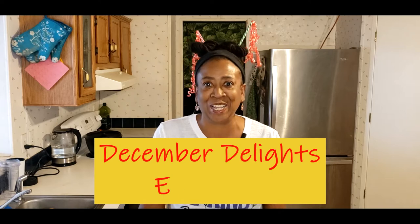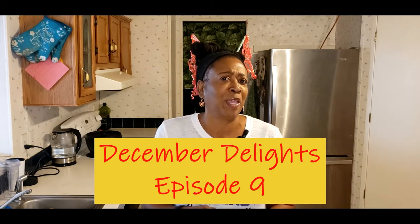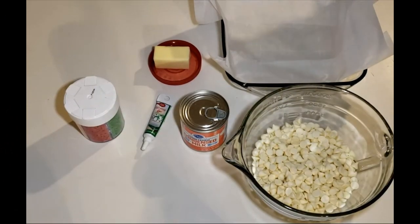Hello everyone and welcome to our Arizona Homestead. In this episode it's another December Delight — this is episode number nine. You might have to make this for that special someone or your family. This fudge is for the Grinch — yes, today we're going to make Grinch fudge! Here we go.